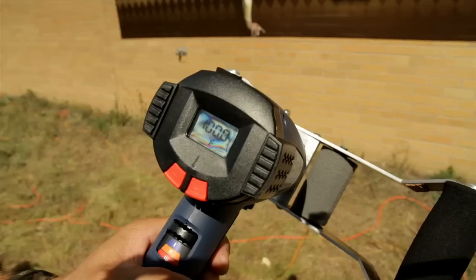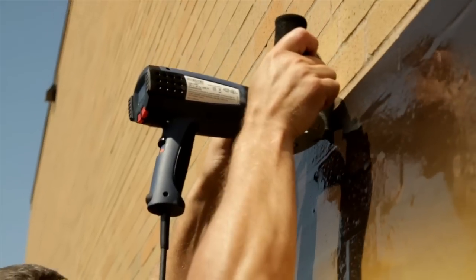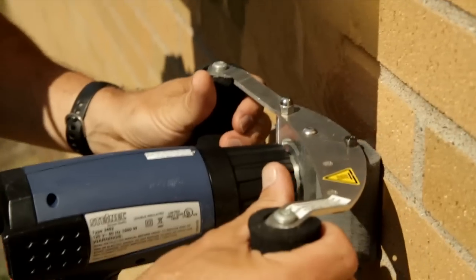Mount the heat gun in the two-handled applicator so the nozzle will be one inch above the film. Then set the heat gun to 1000 degrees Fahrenheit and let it warm up. Now the fun begins as heat and pressure quickly conform the film to the texture. First, heat seal three of the four edges of the film, leaving the fourth edge open to allow an air escape route.